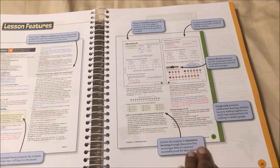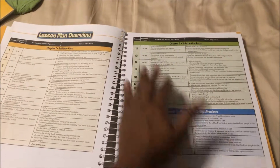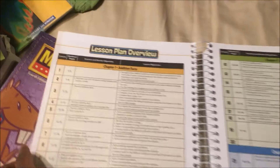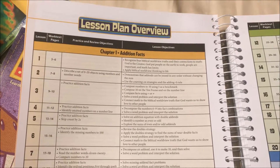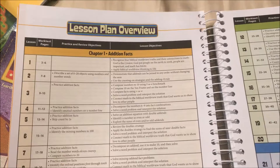There's a lot of different things. The actual lesson has a lesson plan overview, which is awesome because it has the objectives — like if you want to write the objectives on the board for what you will be learning that week, that's pretty cool.